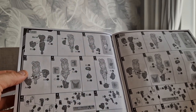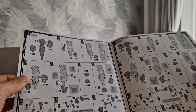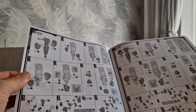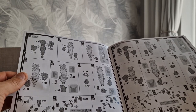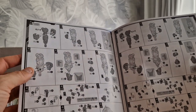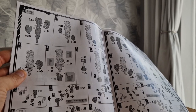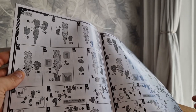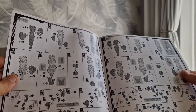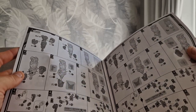It does come with buildable hands and there's quite a few options — looks like five options per hand, which is nice. I'm hoping you only have to build the actual wrist and hand part once and just swap out the thumbs and hand options, which saves weakening the wrist over time.